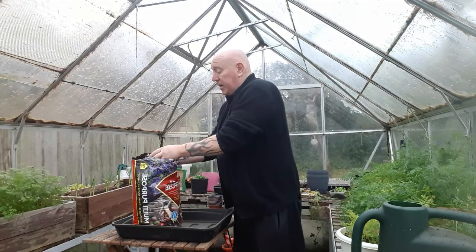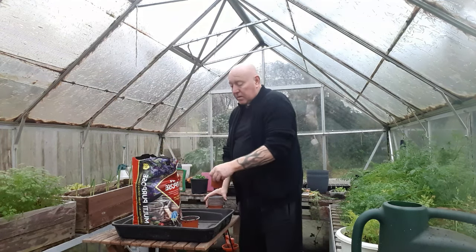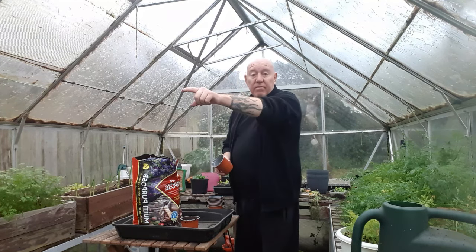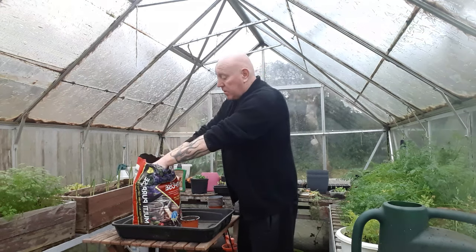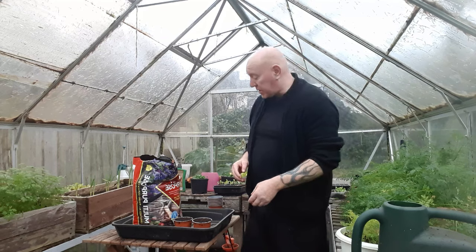So it can't be much easier than this - just filling the pots. I think I'm going to do about six or eight because then we can have a row either side of the greenhouse. I'm just pressing it down a little bit to get a nice amount of compost in.